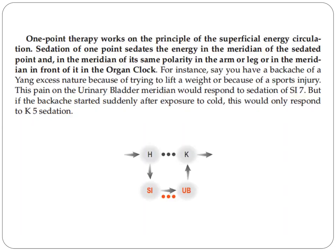One-point therapy works on the principle of the superficial energy circulation. Sedation of one point sedates the energy in the meridian of the sedated point, and in the meridian of its same polarity in the arm or leg, or in the meridian in front of it in the organ clock. You should know the organ clock.